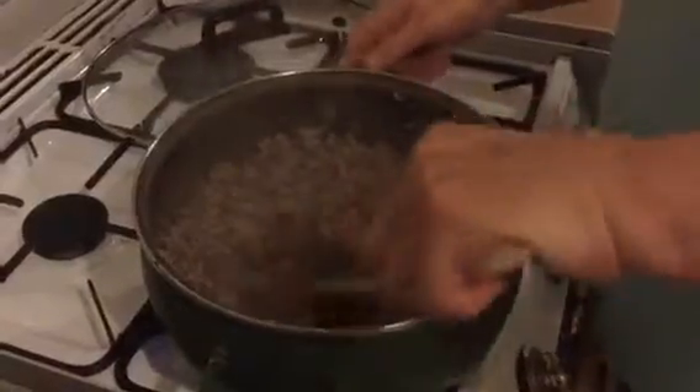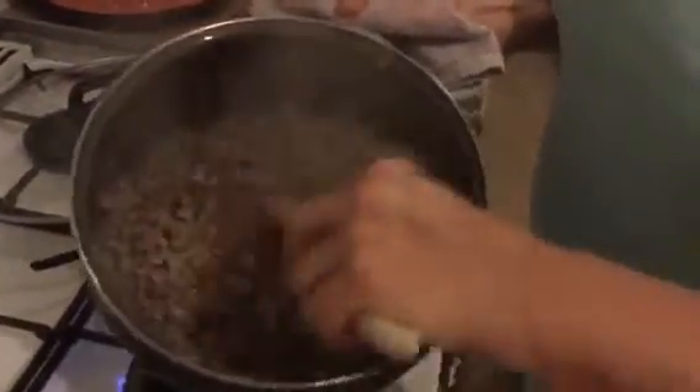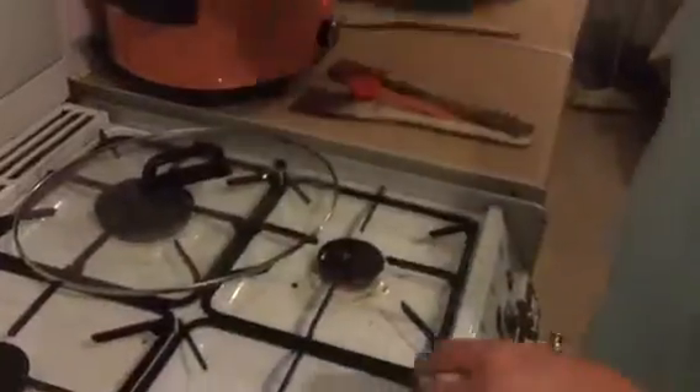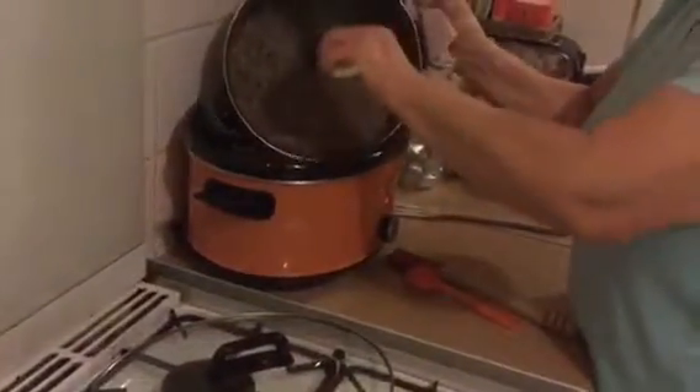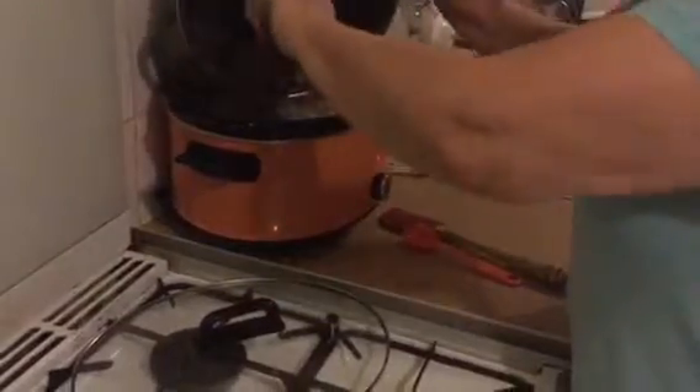My mince is nicely browned now — I'm gonna pop that into the slow cooker. As you can see there are no lumps in there. There's nothing worse than getting big lumps of meat in your bolognese — you think you're chewing away nicely and you get a big mouthful of mince and it's really not pleasant. The reason I do this in the slow cooker is because mince is usually not the best quality, and the long slow cooking tenderizes it and brings out the flavors.